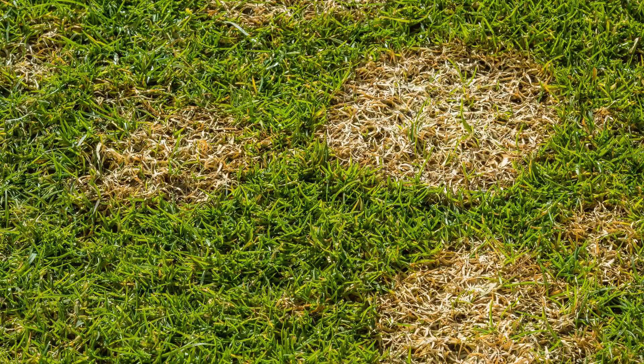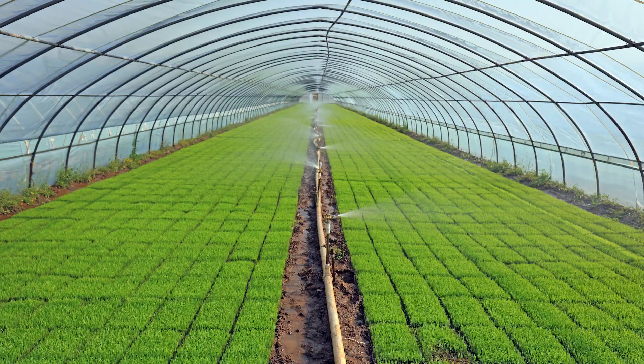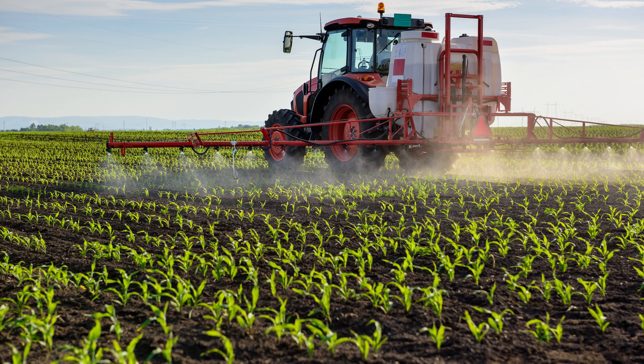Red thread, fusarium, brown patch, and pythium in all turf management situations, as well as root rot and damping off in seedlings.